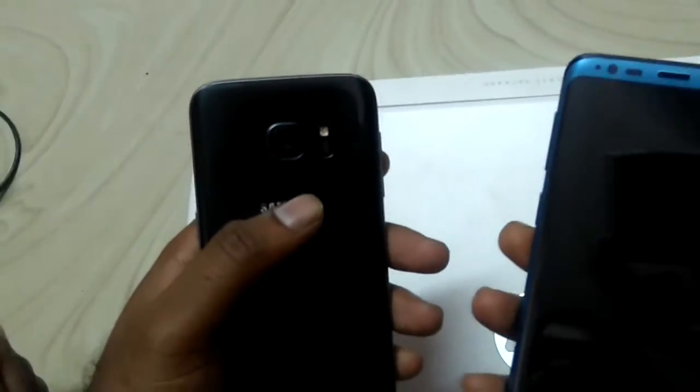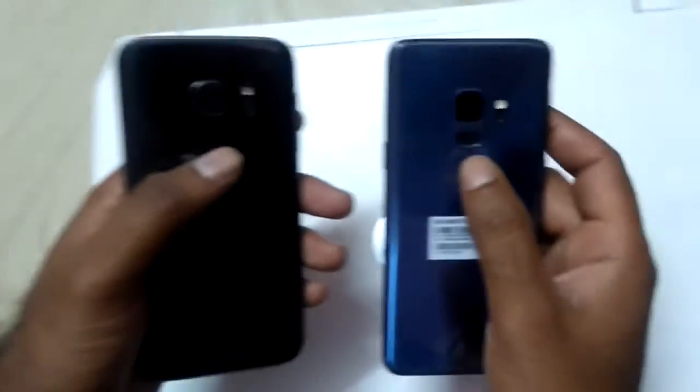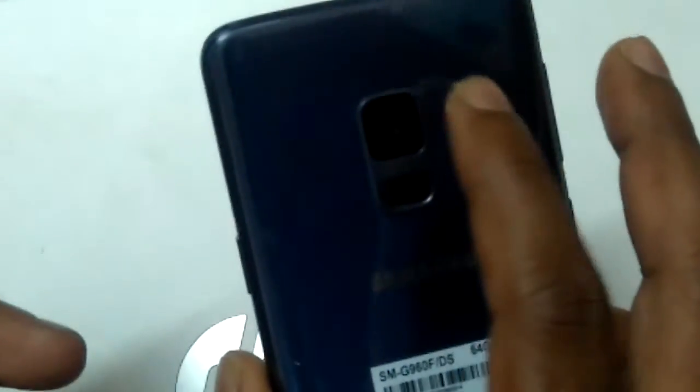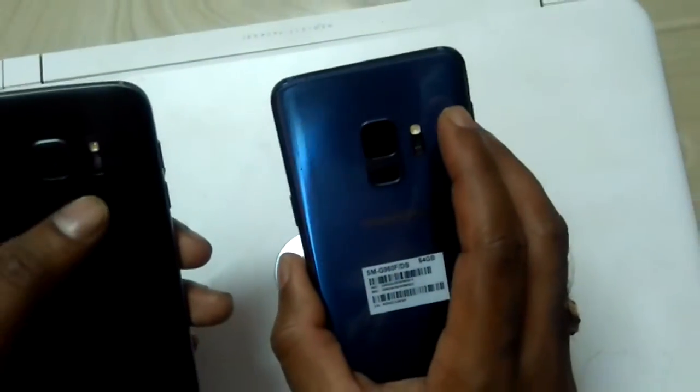That problem was rectified with S9 by placing the fingerprint scanner below the camera. Previously there was a problem because whenever you wanted to use the fingerprint scanner, you would by default put your finger on the camera. That issue was rectified with S9.